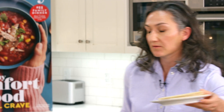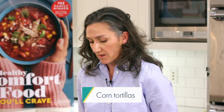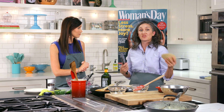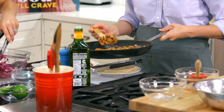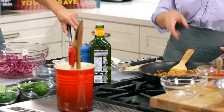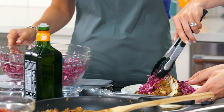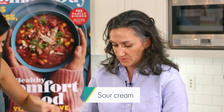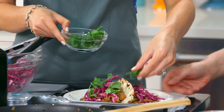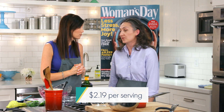We have tortillas — corn tortillas, much less expensive than flour tortillas. You can get a pack of say 30 of these for around two bucks or less. We are going to scoop in some of our sausage filling. This is a lot — I could probably serve four or five. And if you have leftovers, this is a great leftover meal. Stick it in the fridge. We also have some cilantro and some sour cream. Probably we're looking at maybe around $2.19 per serving, maybe less depending on where you are — so budget-friendly.